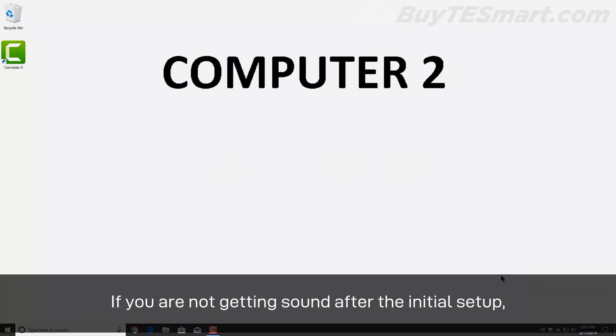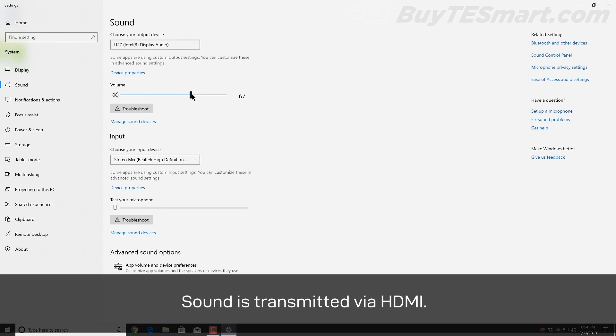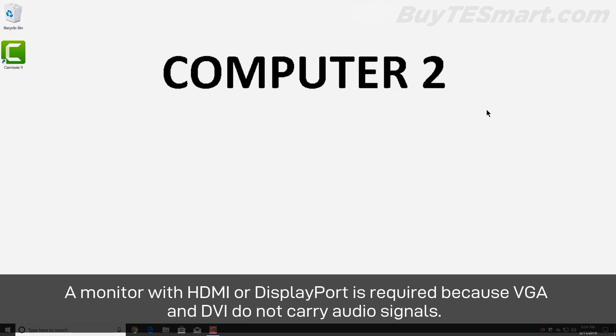If you are not getting any sound after the initial setup, go to the sound settings of your operating system and select the correct output, which will appear as your monitor. Sound is transmitted via HDMI. A monitor with HDMI or DisplayPort is required because VGA and DVI do not carry audio signals.